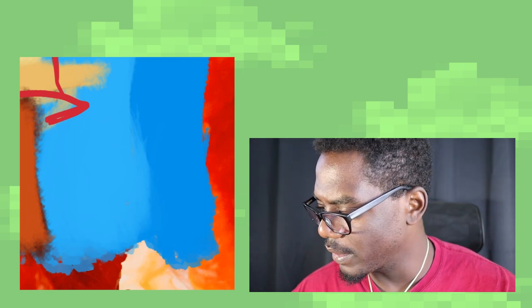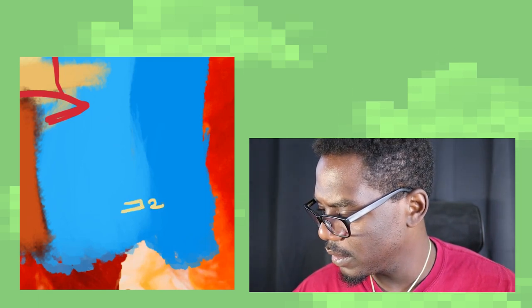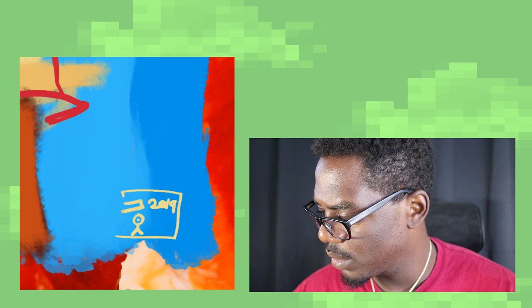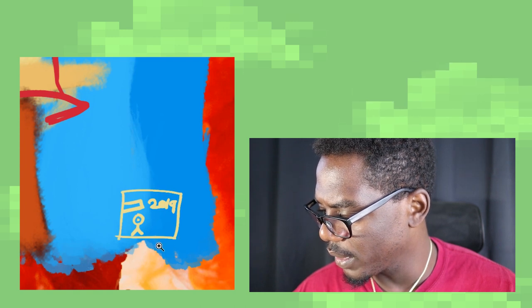Let's see — how do I want to sign this? All right, 2019, let's put "Memory Red" right there. Boom, boom, boom. That's a finished-ass portrait. Damn!